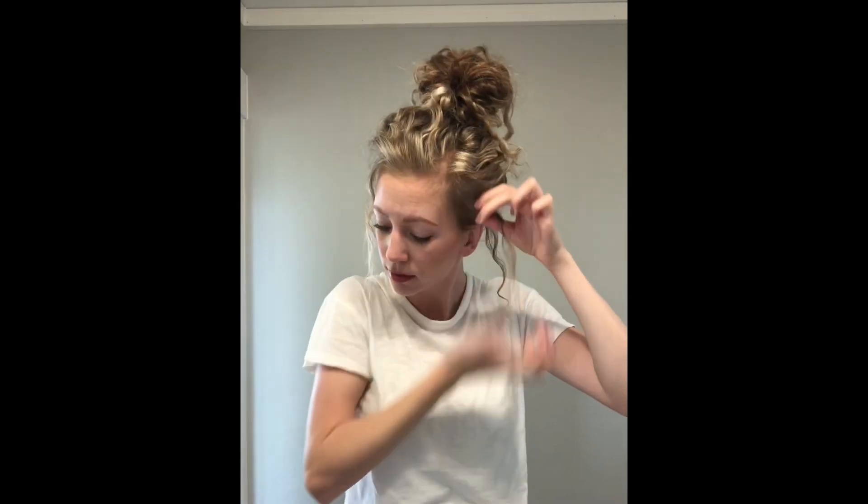If there are any pieces falling out I'll loosely bobby pin those up. I'm just going to add a little bit of water to these face pieces to bring back the curls so they're not so fuzzy. This is the final result. Sometimes throughout the day I might pull up the middle a little bit if I feel like it's sliding down. I hope it was helpful!